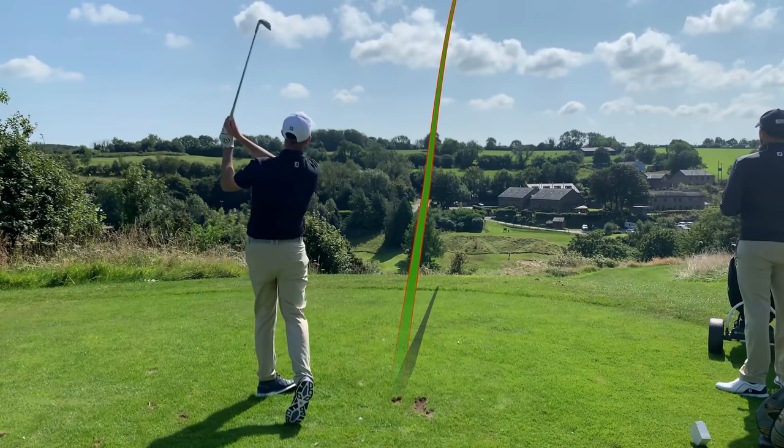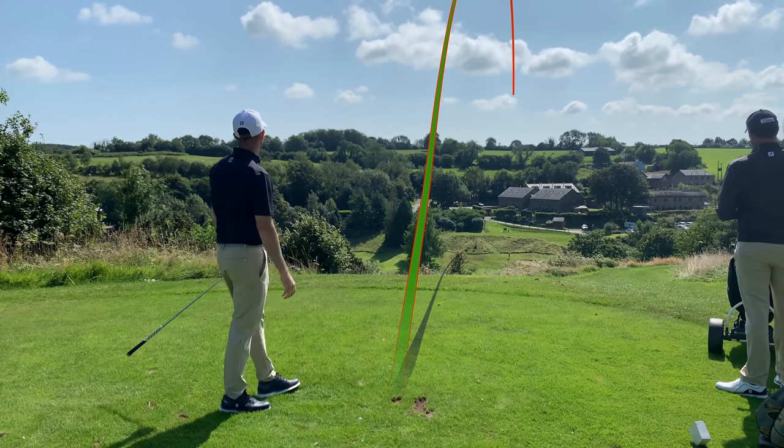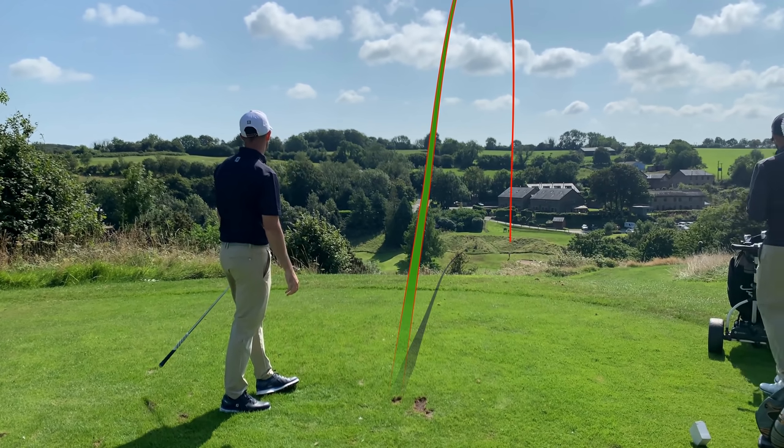Absolutely stunning looking clubs. I have recently done a course vlog with these clubs at Dartmouth on the short course — the nine-hole course — and we played these five clubs and our putters to go around that course. But I come up here today to catch up with Lee who does club fittings up here at Ashbury. We'll go through these clubs, see what Ping are saying about them, hit them on the golf course, and give you some numbers on how they're performing.